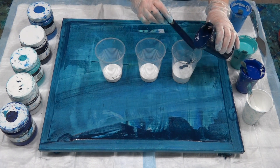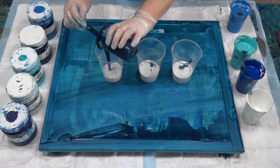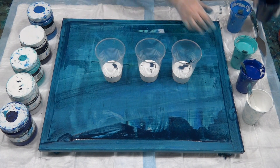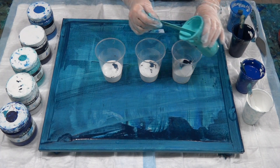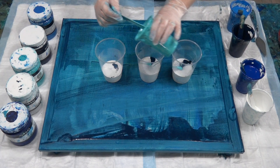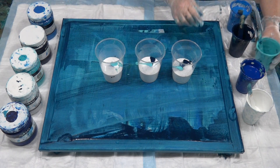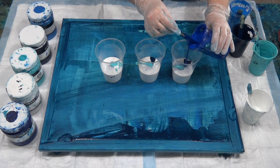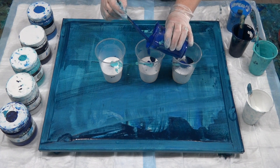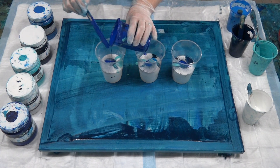The navy is going in first. Then the aqua — I'm just pouring it all in since it's a bit thin to be layering. And then the cool blue, reacting nicely in the cup.